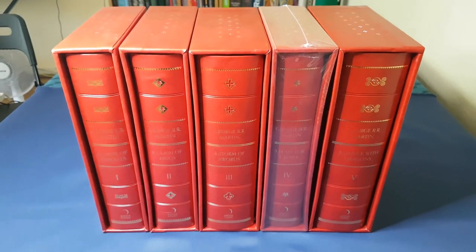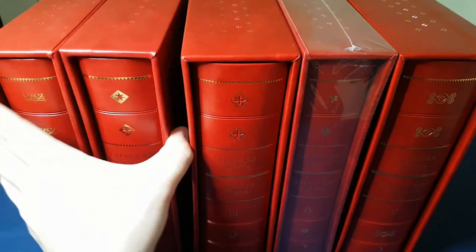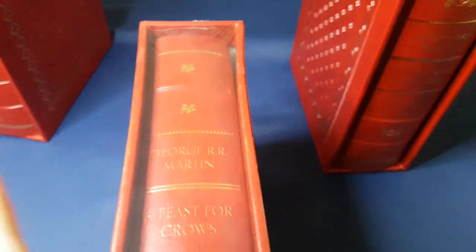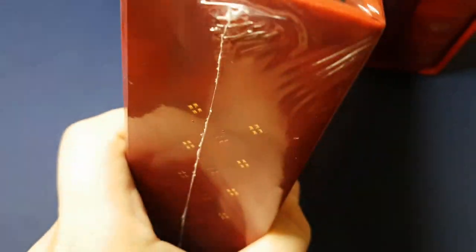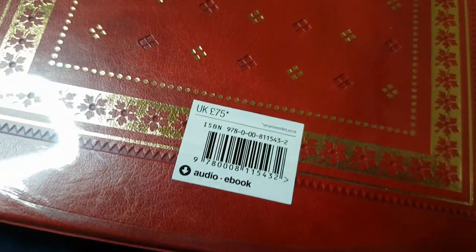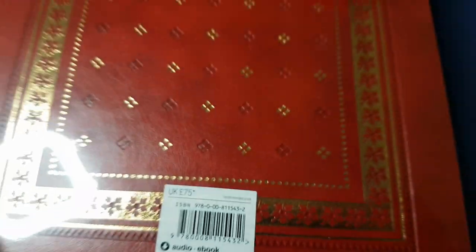Books 4 and 5 have arrived and I haven't unwrapped number 4 yet — I wanted to do that with you guys. So let's put 1, 2, 3 aside for a moment and show you what it looks like with its foil still on. There's a little sticker on the shrink wrap with the original price, so you can see that the price for which it's available currently is a steal.